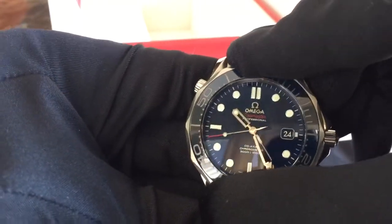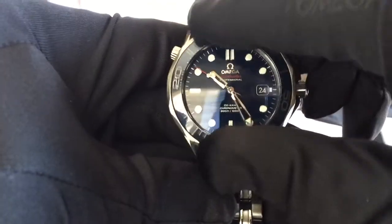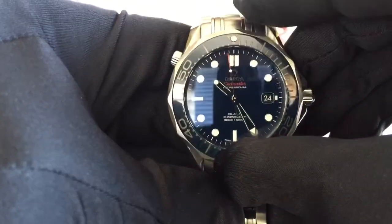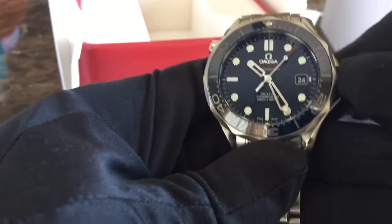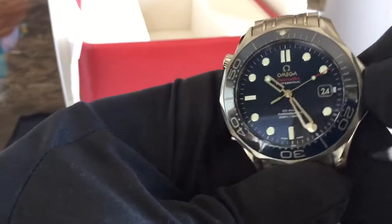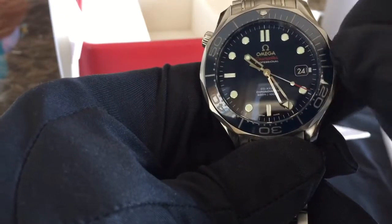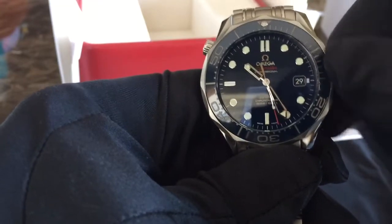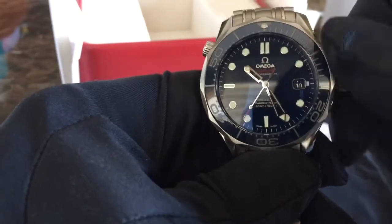I'll let you guys listen to that bezel click — as you all know I'm very much into the click of the bezel turn. If I'm not mistaken — and you guys can chime in if I'm incorrect — this particular model is the co-axial and it does have the caliber 2500 movement in it. If I'm wrong, please put that in the comment section below so you can inform me and I can have the proper information.